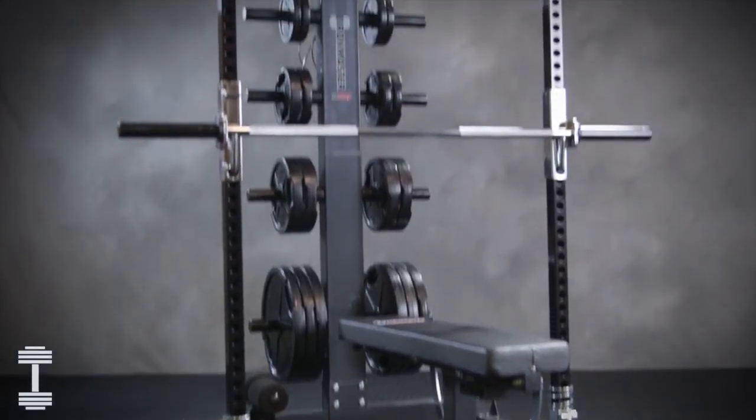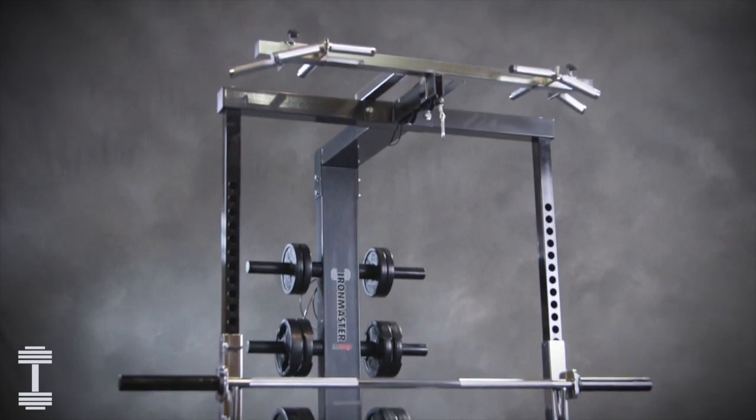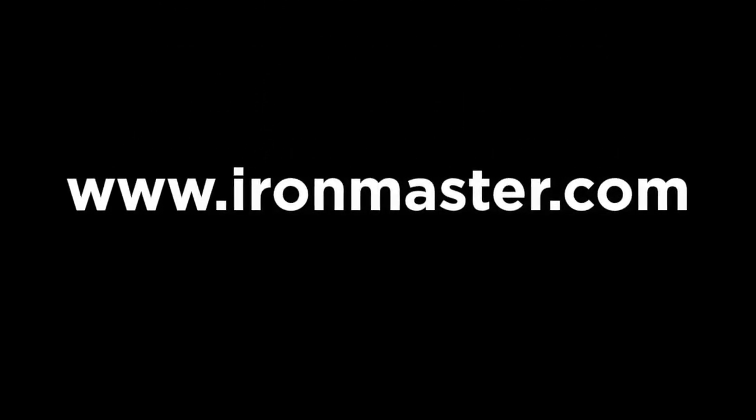To learn more about how to care for and use the IM2000, refer to the product manual. For more information, visit ironmaster.com.